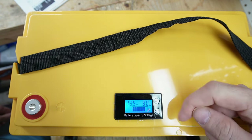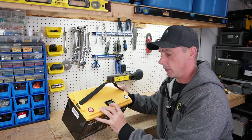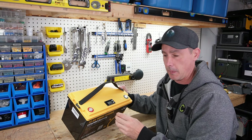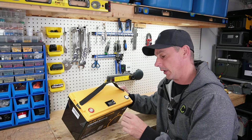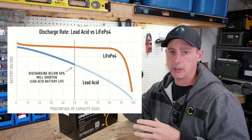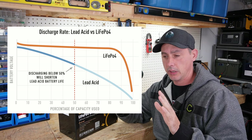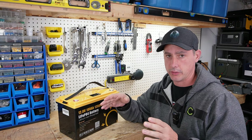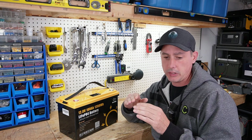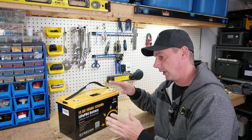We are showing 13.5 at 80%. During the dismantle part of this video, I'll check if this is actually running through the BMS, or if it's just connected to the positive and negative — meaning it's only going off voltage. If it's only going off voltage, it's going to be completely inaccurate. The charge and discharge curve of lithium iron phosphate in the middle is relatively flat, so for about 80% of the battery's usage, you cannot tell the state of charge by voltage alone. If you're anywhere between 10% and 90%, you'll have no idea what you're actually at — it's essentially a novelty.